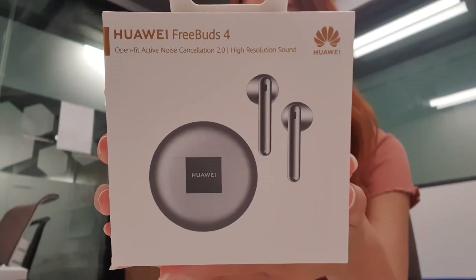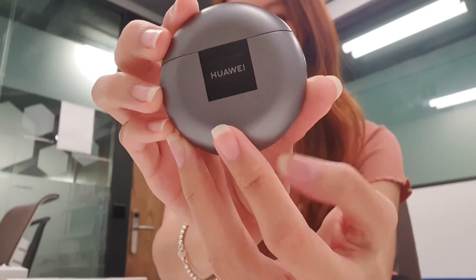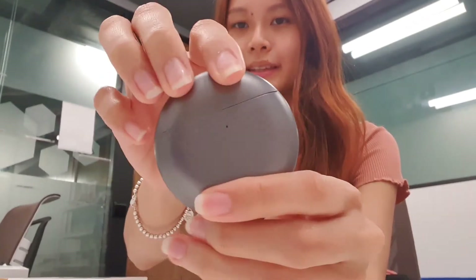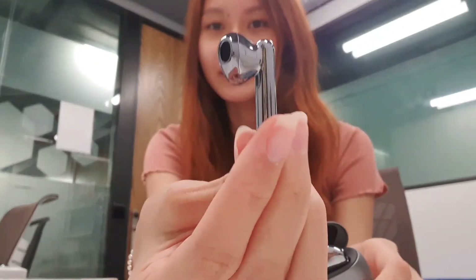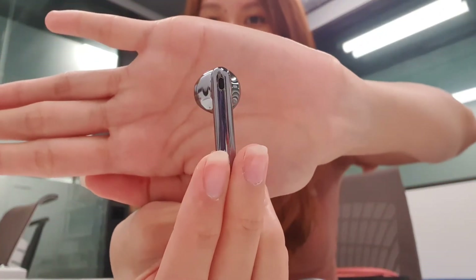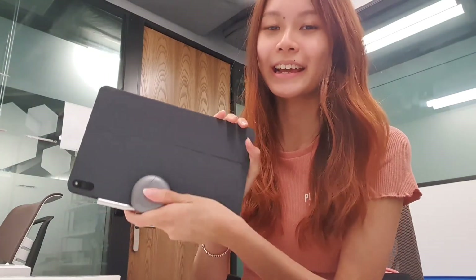Last but not least, let's not forget about the Huawei FreeBuds 4. It comes in a very nice metallic casing like this — I think it's plastic. Inside, it's very glossy also. Very nice, very stylish. I really like the look of this. It pairs with your MatePad Pro and your whole entire setup. I feel like everything just goes very seamlessly together — it's really aesthetic, and I can't wait to use them.